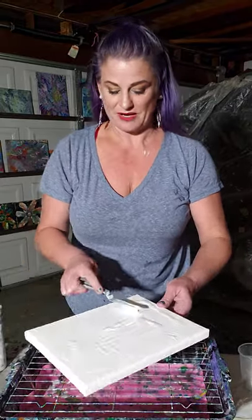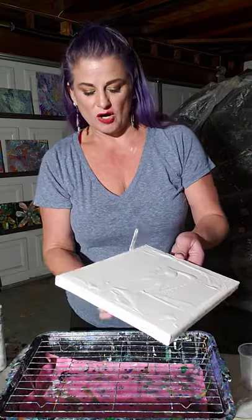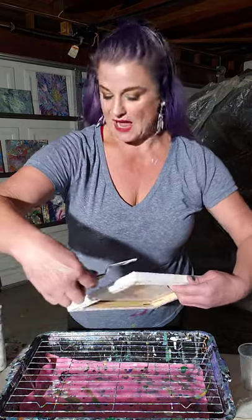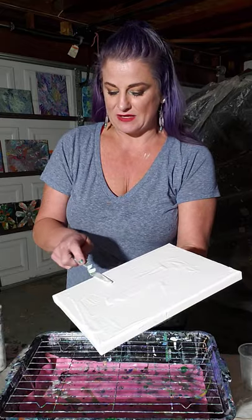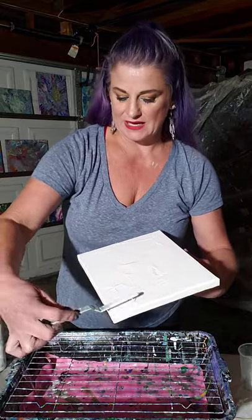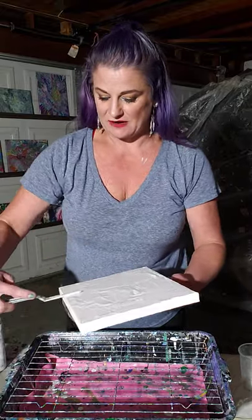Dollar store palette knife - if you are just starting out with all things painting, Dollar Tree is going to be your best friend. The stuff at Dollar Tree is amazing, and guess what - it's a dollar! So this white, I do mix with distilled water to make it more fluid if it's a base coat. You could go around your edges, but you just want to get a little bit of a base so everything kind of flows.